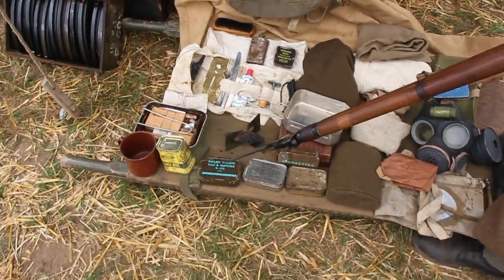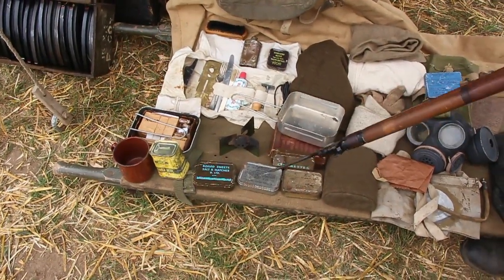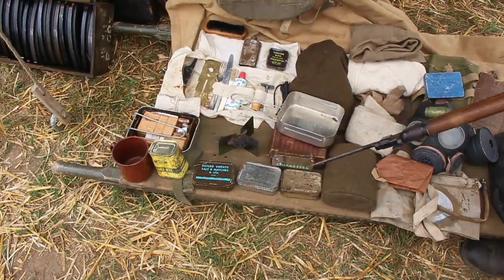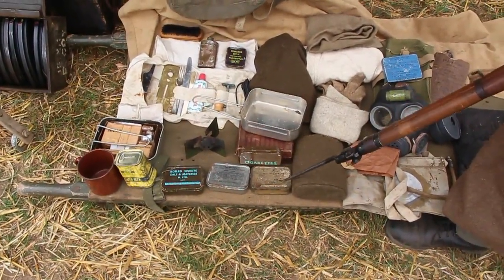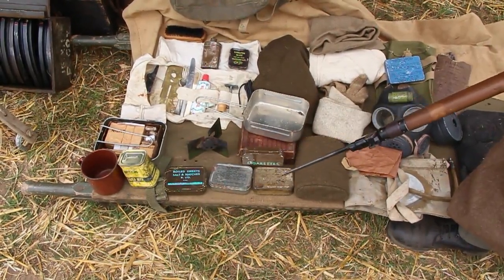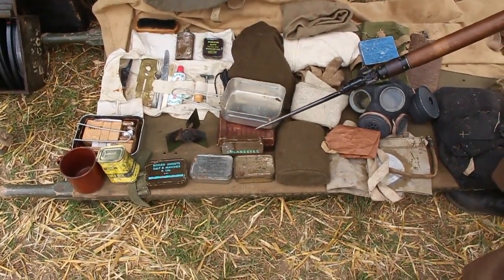Cigarettes, boiled sweets — this soldier has scrounged one from a 14-man ration pack. The tea ration, which is a mixture of tea, milk and sugar, so it's all pre-packed. Cigarettes, well, they speak for themselves. And the emergency ration — it's a form of fortified chocolate that would have been issued or used only upon the orders of an officer. So if you're using your emergency ration, things have definitely gone very badly wrong.